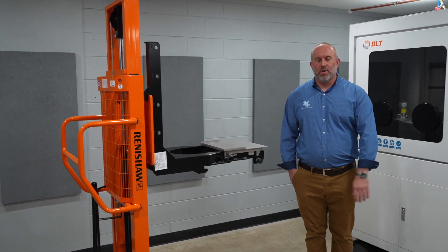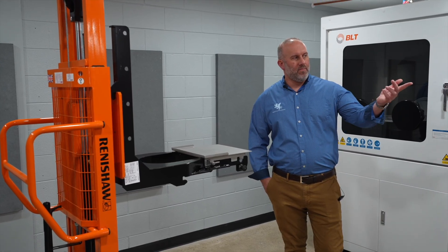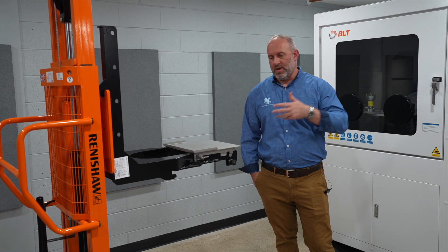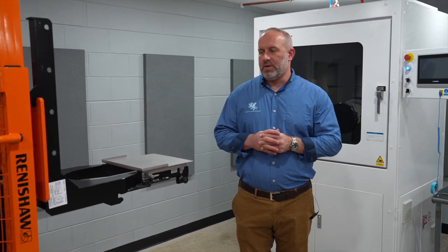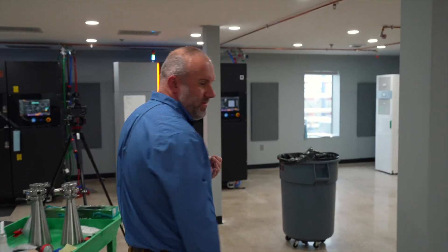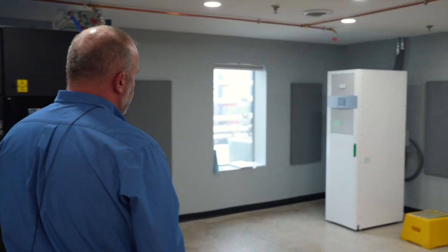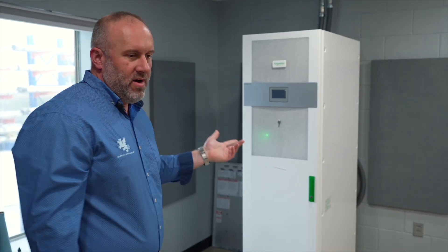This is the build plate mover. It's a machine that helps get the build from the machine to the depowdering cabinet without a lot of loss of powder and without over-straining people, because the builds can be kind of heavy. These machines recommend we supply power through a line voltage conditioner, so we have a 60 kVA Schneider battery backup.